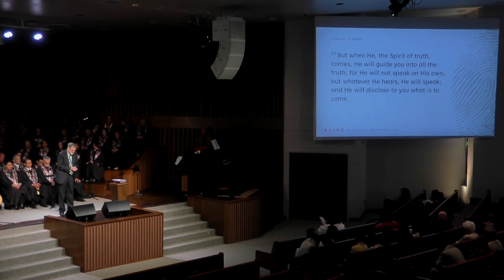Loving Father in heaven, thank You so much that You have called us into Your house today to worship You. We invite Your Holy Spirit to be here with us to guide us into Your truth — not some human interpretation of truth, but the truth as it is in Jesus. Thank You, Father. In Jesus' name I pray. Amen.